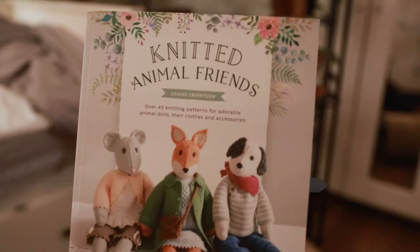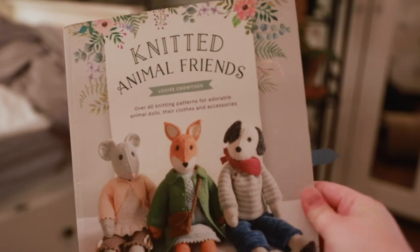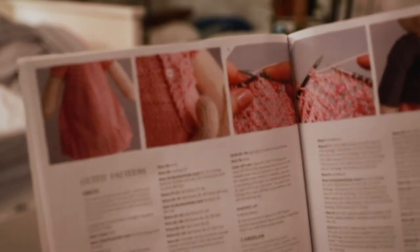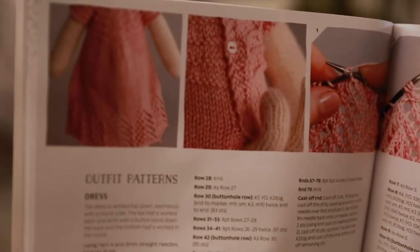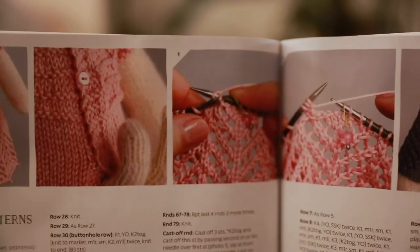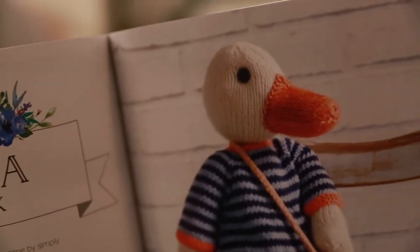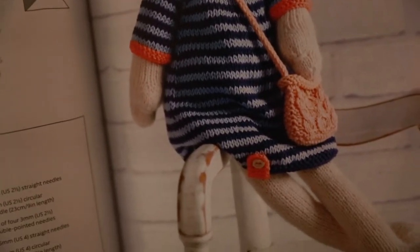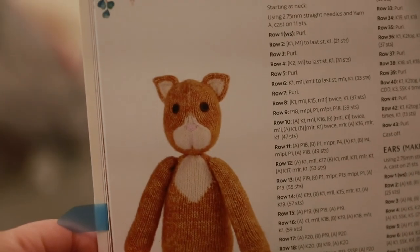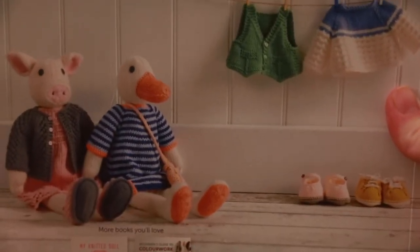I got all this yarn because I want to make some animal plushies. I got this book by Louise Crowther called Knitted Animal Friends — everything is so cute. Right now I'm actually knitting this dress from the book, but not in the cotton yarn, just trying it out. I want to make Amelia the duck and also the cat, and then I'll see about the rest. Each plushie is about 40 centimeters big according to the book, which is pretty big. The plushies are for myself — I'm going to put them on a shelf and admire them.